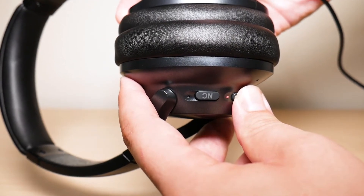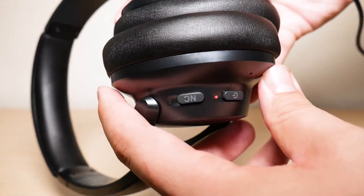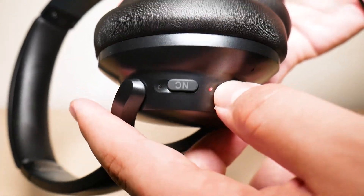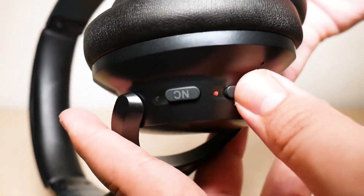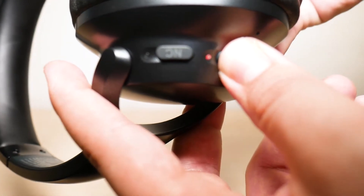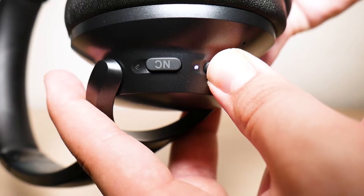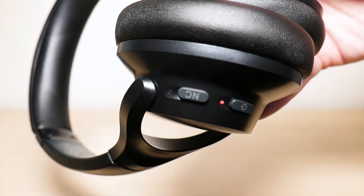You have to hold it down for a few seconds and it's going to begin flashing. I don't know if you saw the blue and the red light flashing, so I'm going to do it again just so you can get a better look. You see that? Once that happens, it means that it's been reset.